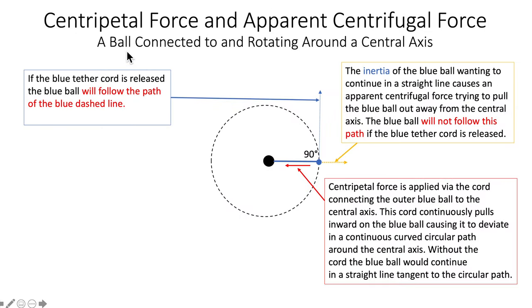We're going to take a look at a situation where we have a ball connected to and rotating around a central axis — this little blue ball rotating in a circular path, connected by this cord. Centripetal force is applied via the cord connecting the outer blue ball to the central axis. This cord continuously pulls inward on the blue ball, causing it to deviate into a continuous curved circular path around the central axis. Otherwise, without the cord, the blue ball would continue in a straight line, as Newton's first law describes.